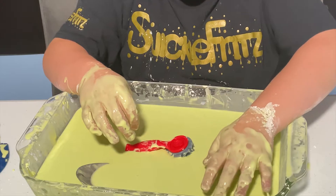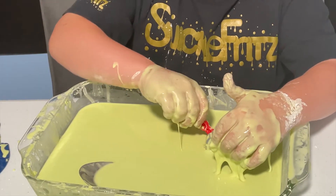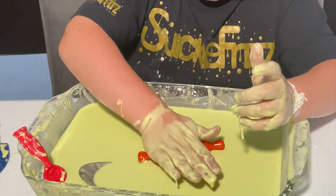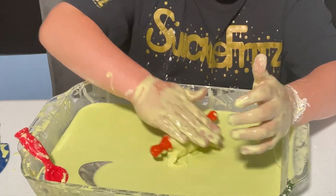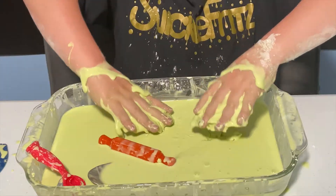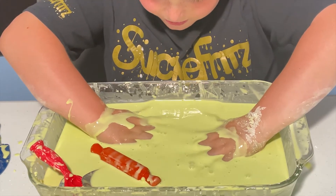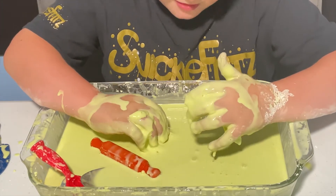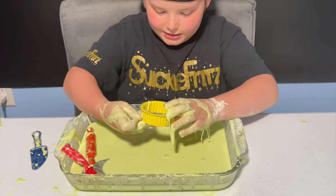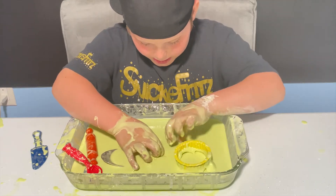I'm just gonna let it sink — there it goes. I'm gonna put both of my hands under here completely. It's so hard to put your hands under — you just gotta let it sink and then try to get them out. Now my rolling pin — or long pin, I'm not sure what they're called. Slamming it down but it doesn't quite work.